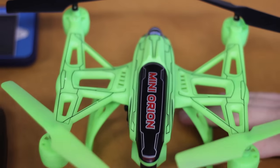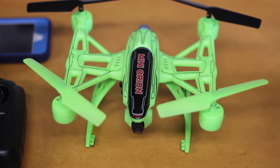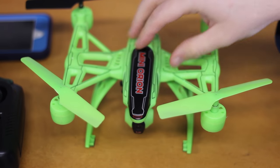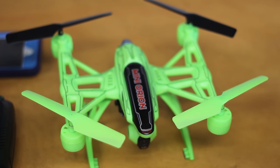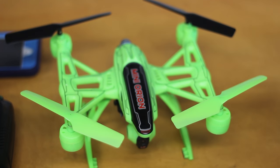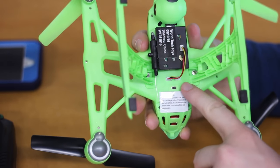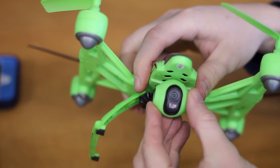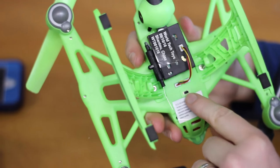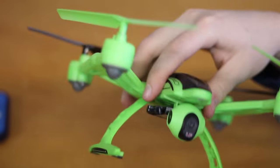Before we move on, safety is a big priority when you're flying drones and there is some responsibility that comes with that. If you want to fly this at night, make sure you're very aware of your surroundings and that you're not flying anywhere you could hurt anyone or anything. On the bottom of the quad we have the Wi-Fi camera with a live feed, and then there's an on/off switch. We'll plug the battery in and turn that on in just a bit.